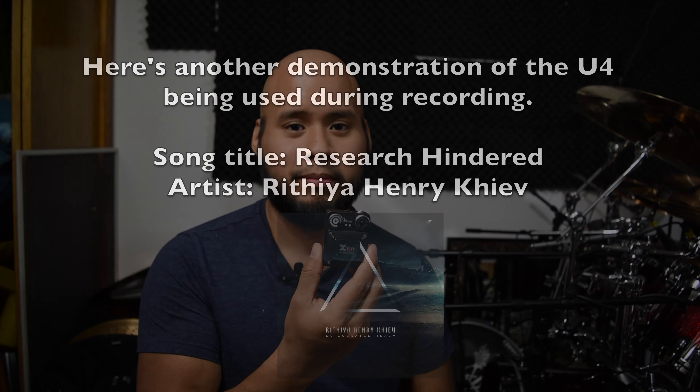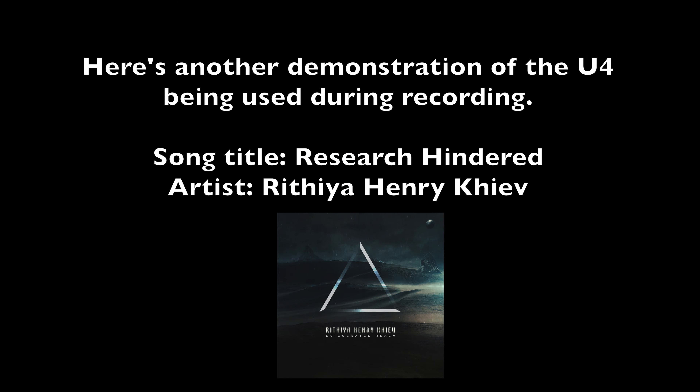The one thing I don't like about the U4 is that the sound from the receiver is only in mono. I do wish it was stereo — at least for me, that would help a lot, especially when I do drum covers. And the second thing I don't like is that the battery is not interchangeable. I do wish it was interchangeable.